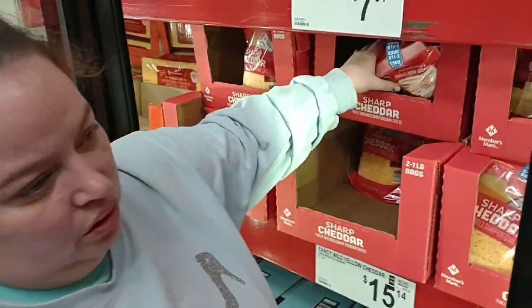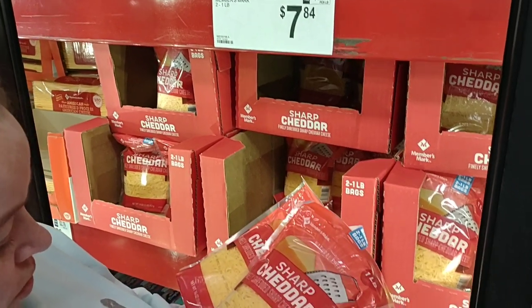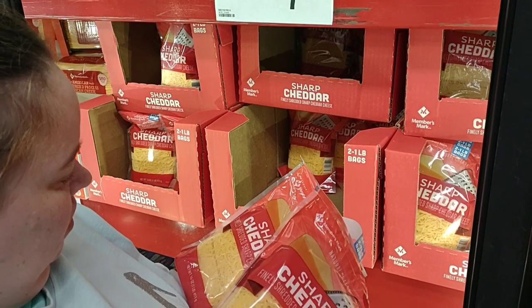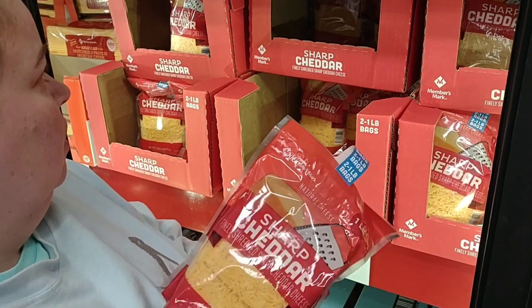Is the sharp cheddar cheese a good deal? Two one-pounds for $7.84. Two pounds right now on sale at Kroger is $6.99. So no, it's not a good deal — I'll just get it from Kroger later.